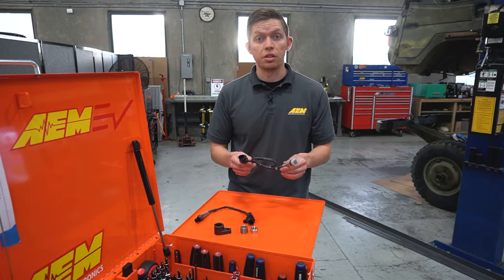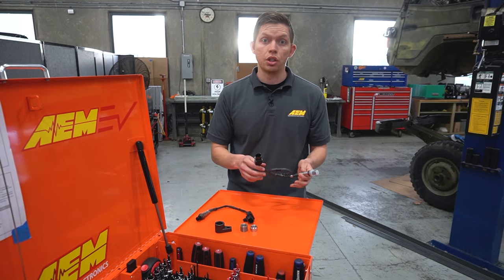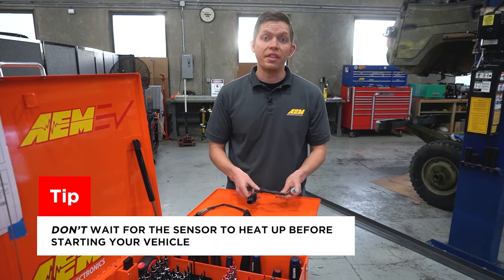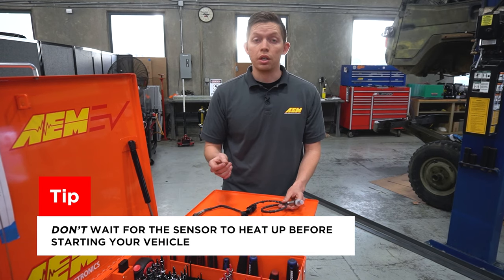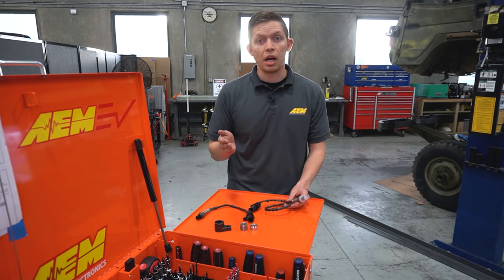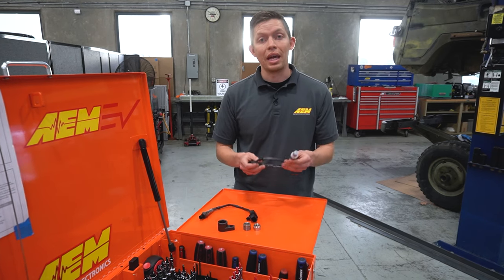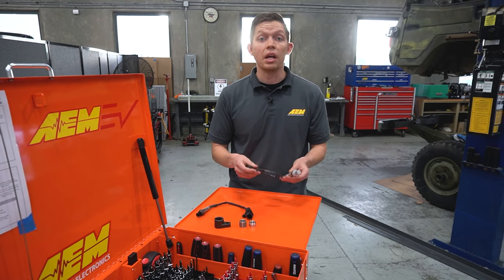We're about to install the Bosch sensor into the exhaust for our wideband gauges. Both gauges utilize a Bosch 4.9 wideband sensor and there are a couple of considerations for installation to make your sensor last long. When starting up the vehicle, start the car as soon as the gauge has power — that allows the sensor and the engine to come up to temperature at the same time. Thermal shock is one of the things that can damage the sensors; a hot sensor being shocked by cold exhaust gases on first startup can damage it, eventually cracking the small sensing element inside.